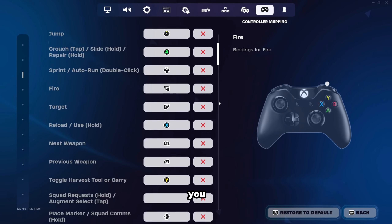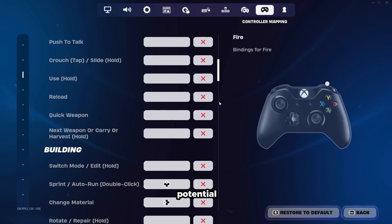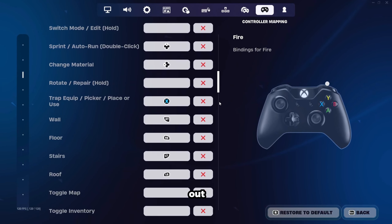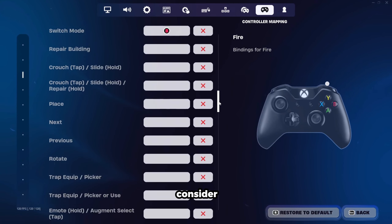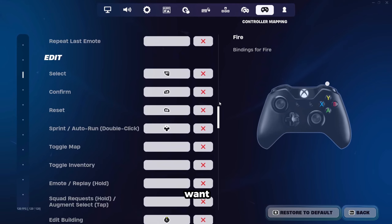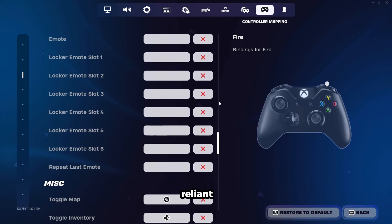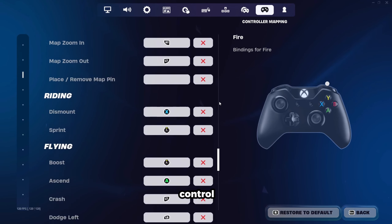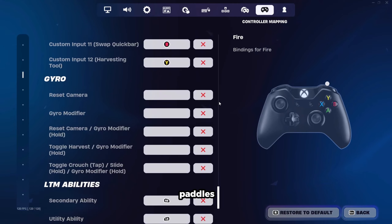In my opinion, if you are on Xbox, then consider buying paddles or switching to claw to reach your full potential. Actually, this goes to all controller players out there, whether you are on PlayStation or Xbox. It's worth a shot to consider buying paddles or learning claw if you want to become a competitive player in the future. Fortnite is highly reliant on optimal movement and control, which is hard to maintain if you are playing on controller without claw or paddles.